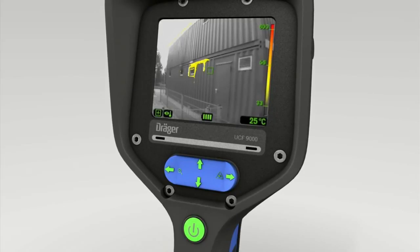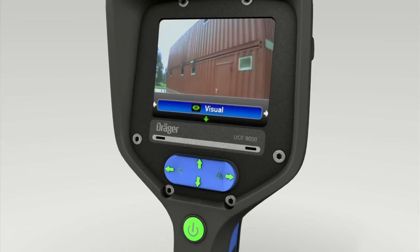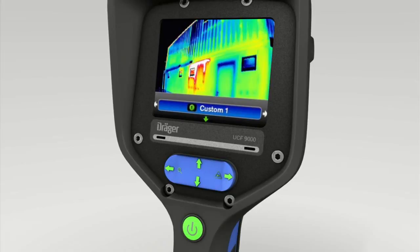Press first the bottom of the toggle switch and then press it to the right to enter Visual mode. This function enables precise documentation of the environment using real images. Furthermore, you can also use the software to configure a mode of your own — your personal configuration is saved as Custom One.